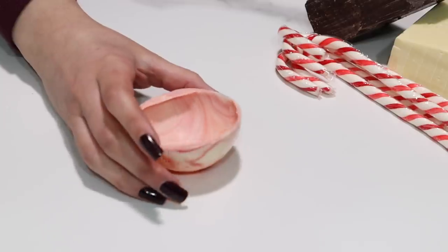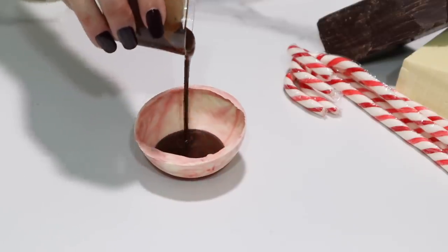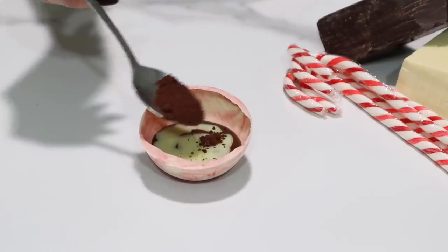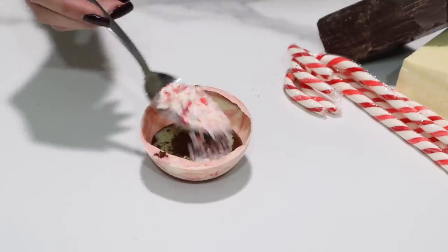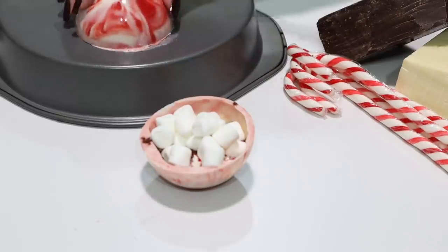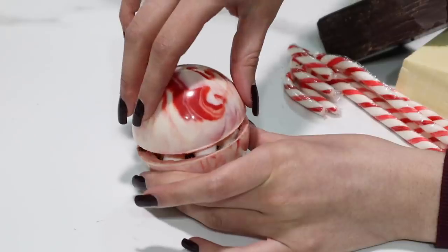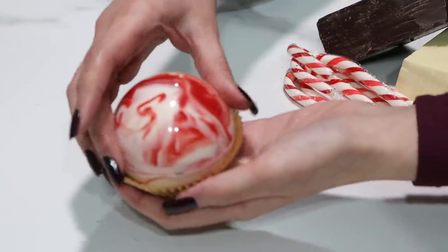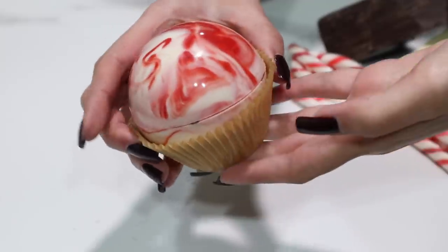Now for the fun part, let's fill the chocolate bomb. I'm adding about a tablespoon of dark chocolate ganache and then about half a tablespoon of white ganache, and we're going to add some cocoa powder to that. Then some candy canes of course, and a whole bunch of mini marshmallows. Then we're just going to melt down the other side of the bomb and close it up. And we have a beautiful festive peppermint hot chocolate bomb.